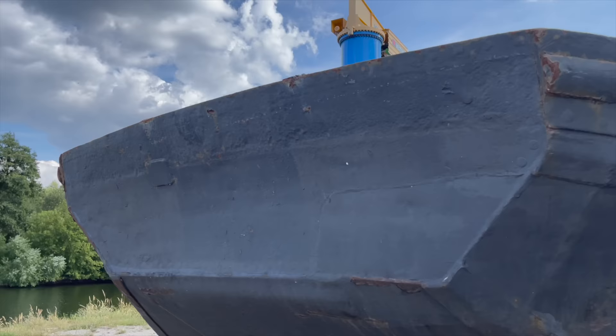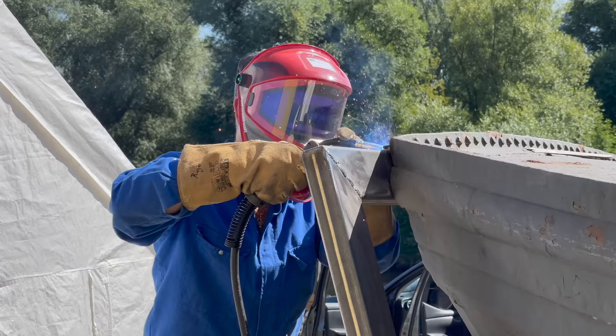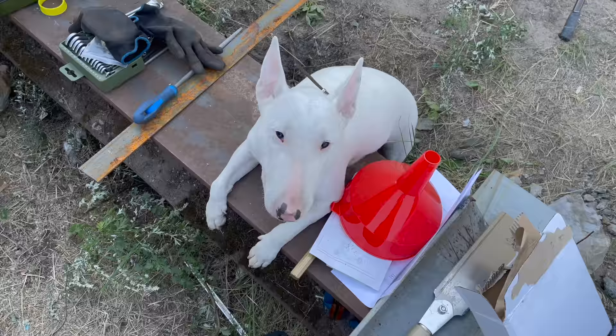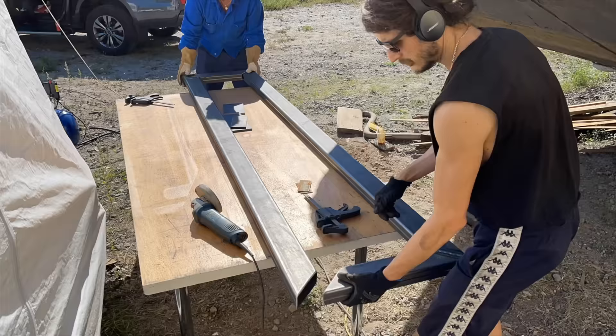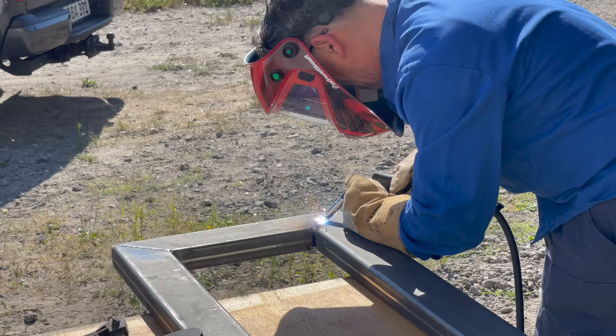Next, let's move on to attaching the new steel frame onto the stern of the boat. My good old welder friend came by to help me and he brought along his dog. First we have to finish putting together the frame, which I kept in two pieces because otherwise it would be impossible to move as a single person.